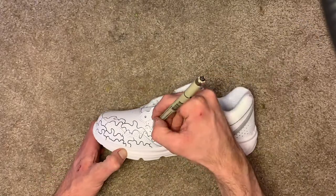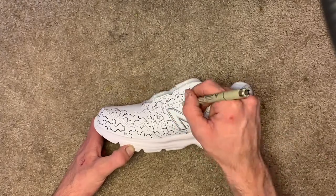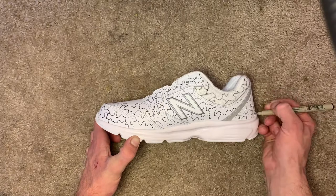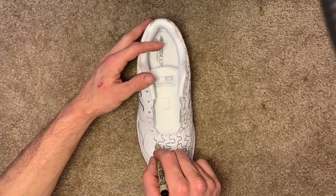Another big shoutout to my boy Josh Artie McProductions for always hooking it up with some dope beats. Right here I'm just laying out all of the outlines for the camo pattern. I have to draw them all out before I paint them.